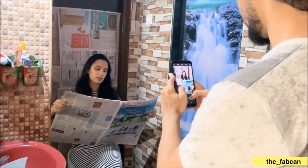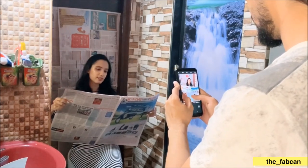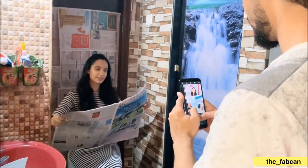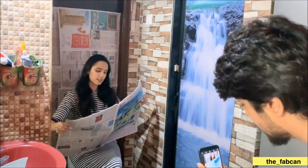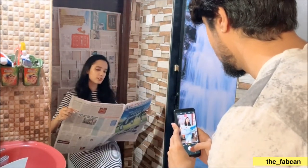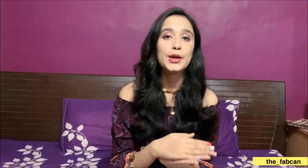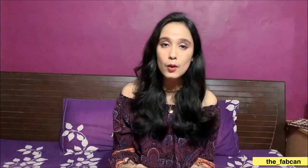My brother helped me get the pictures clicked. If you don't have anybody who can shoot you, you can use a tripod stand. If you don't have that either, my friend Arushi has done a video on photoshoots at home without a tripod — she shows how you can make a DIY tripod with a glass and some books. I'll put her video in the description box. So this is how I got ready, and now I'm going to show you the pictures.